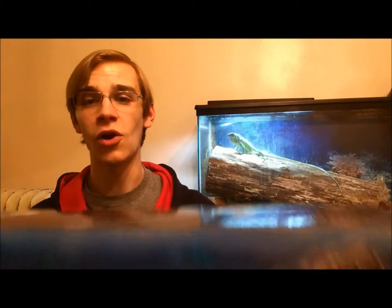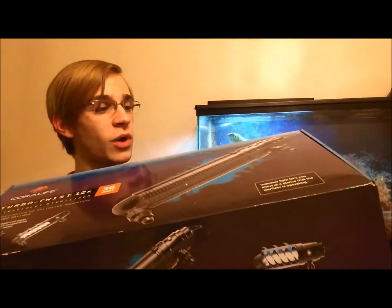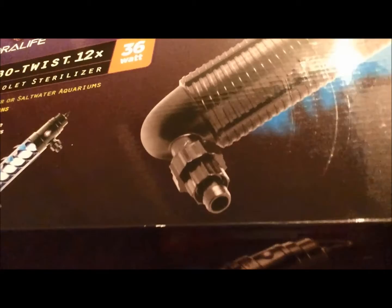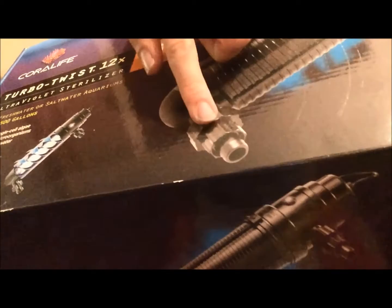It's rated for a 500-gallon aquarium, and I absolutely love it. It works very well — very simple to set up and get working. It already comes with a bulb inside of it, sealed up. You've got your spouts on either end to connect your tubing, which it does not come with — you've got to choose your tubing. There are multiple options: you can choose a thicker or thinner tubing. I'm using a 5/8-inch tubing on either side.